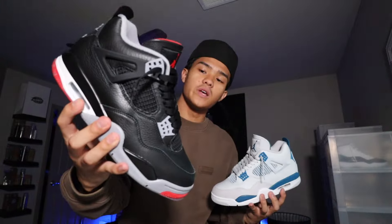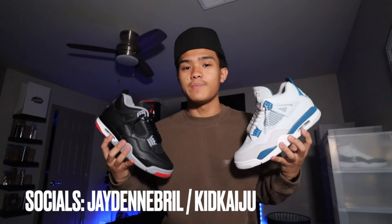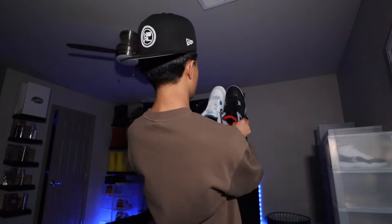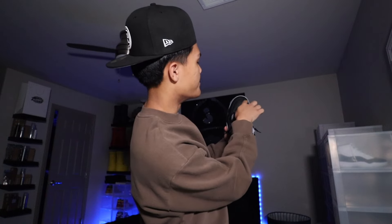Both are amazing. If you guys want to see outfits with these Military Blues or Reimagined Bred Fours, you can go to my Instagram at KidKaiju — I've got outfits displaying both of these sneakers. Go follow me while you're at it; maybe you can get some inspo for your outfits. A lot of you have been asking: is the shape different between the two? Looking at it now, the toe box is just barely sharper on the Military Fours — just a little more pointed. The Bred Fours have more of a big U shape. So I guess that is a difference, though it's nothing too extremely visible.